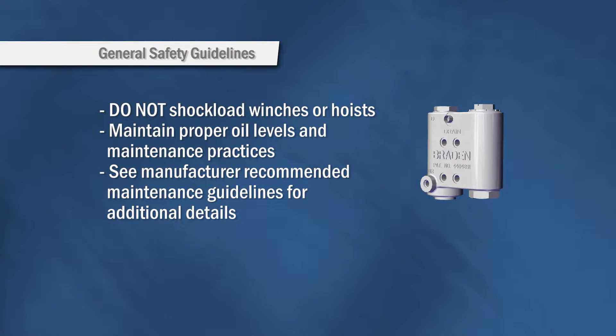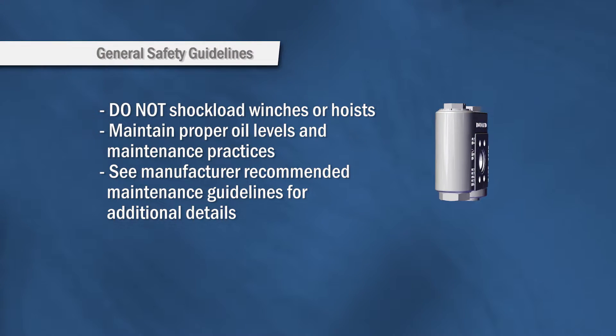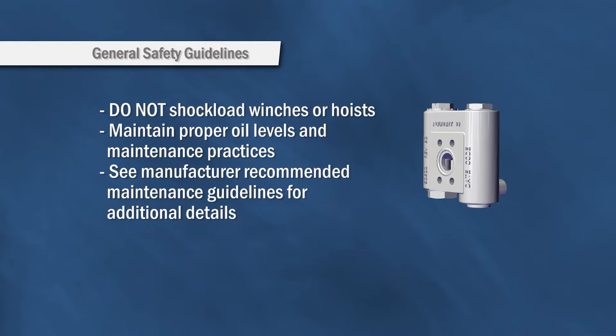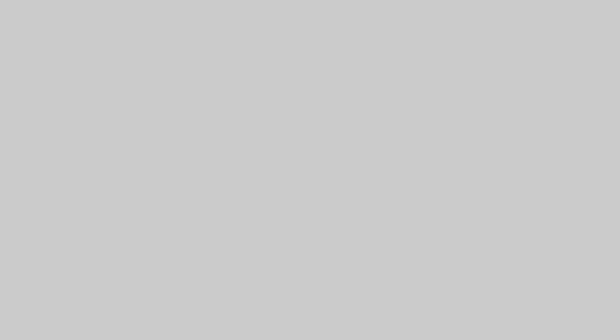To ensure your safety and maximize hours of operations, do not shock load the winch or hoist. Also, proper oil maintenance is required. For additional information, contact your local distributor or go to PackerWinch.com.